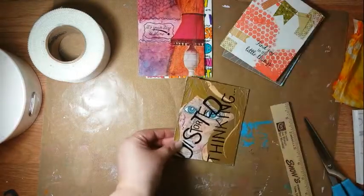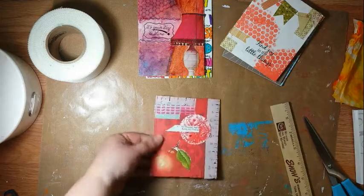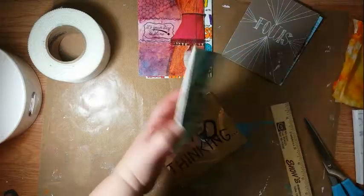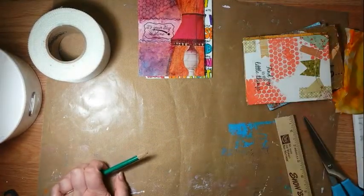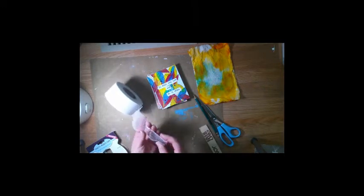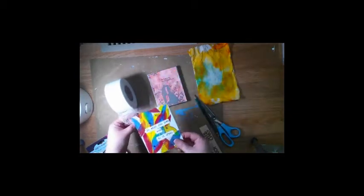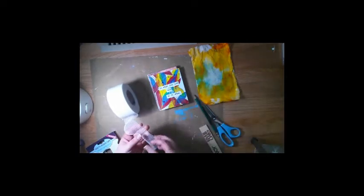So you're going to continue doing that to all of your pieces. On this piece I'm going to have to do it on this side, and I think I was actually planning for that when I made this one. You're going to do that on all of your pieces. We are using a half inch on each side, so basically — just for a visual — the tape is going to be folded like this, with one half on one side and one half on the connecting page.